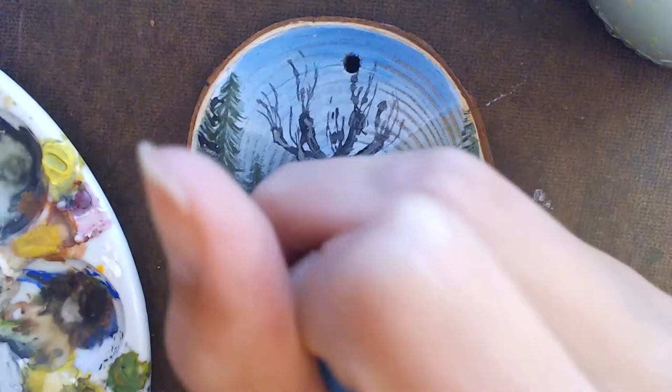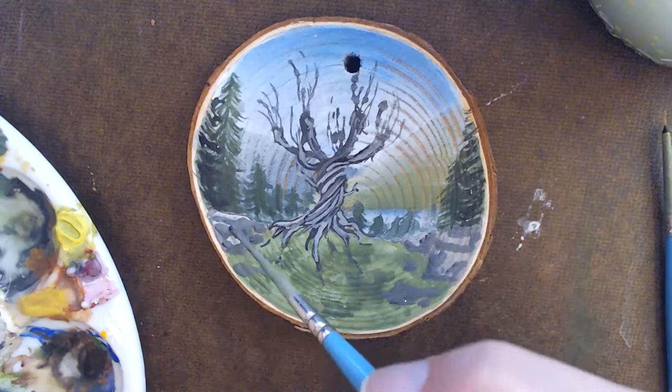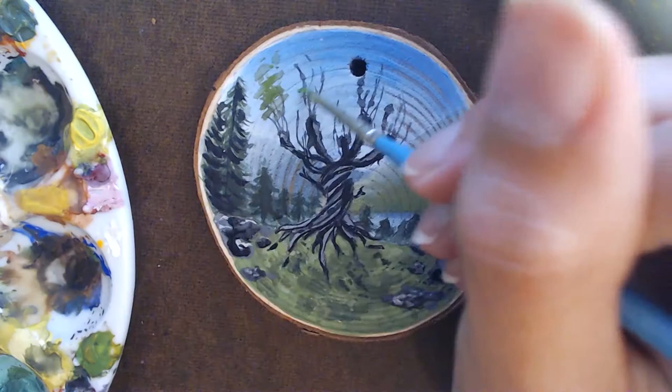After the dark of the tree is dry, I add some lighter color onto it to help bring out the texture and make it pop. Then I go around and add texture to the other areas of the painting. Sometimes for the very darkest parts I love going in with a Sharpie to make it even darker.